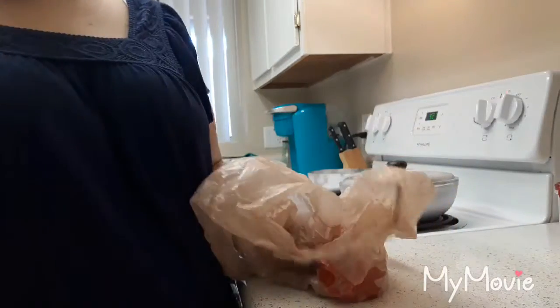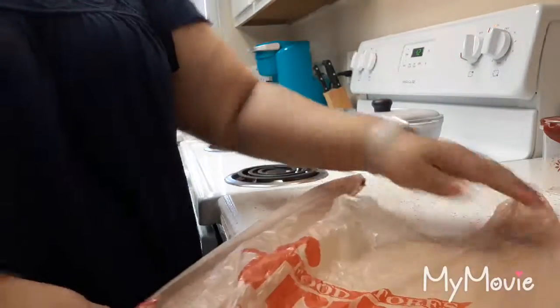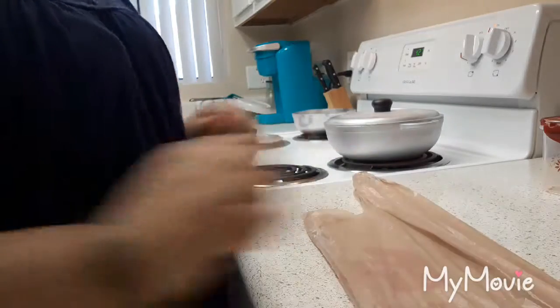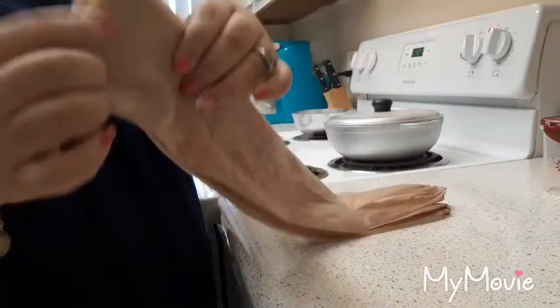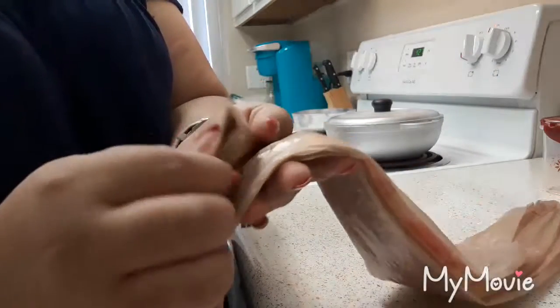Let me show you real quick. Take one bag and straighten it out. Then you fold it in half the long way, and fold it again in half the long way. Now you take the bottom part - not the part with the handles - and fold it into a triangle.